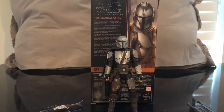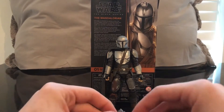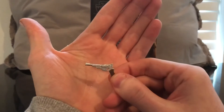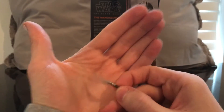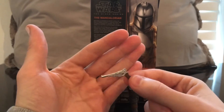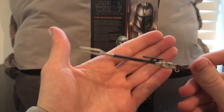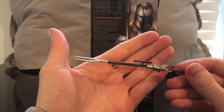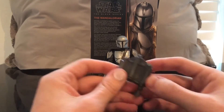Alright, now we have Mando out of the packaging. Before we get to the figure let's go over some of his accessories. He comes with his blaster pistol — looks good, nice paint apps. This is probably the one I'd have him pose with; I like the gunslinger aspect. Here is his pulse rifle — really cool, but I'm probably going to have him with the blaster pistol.